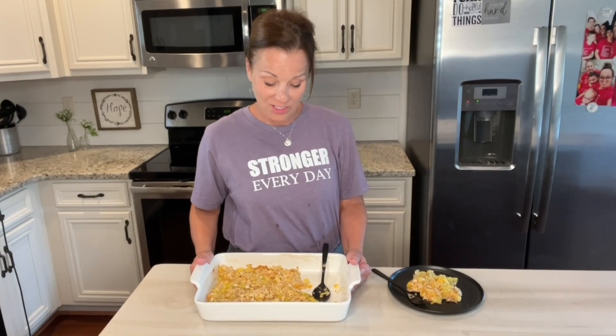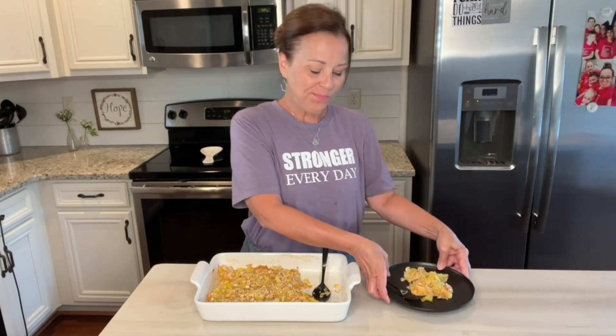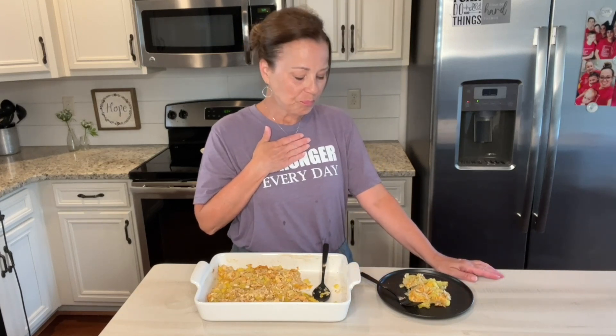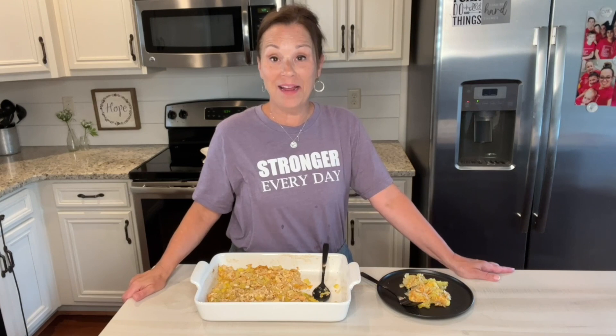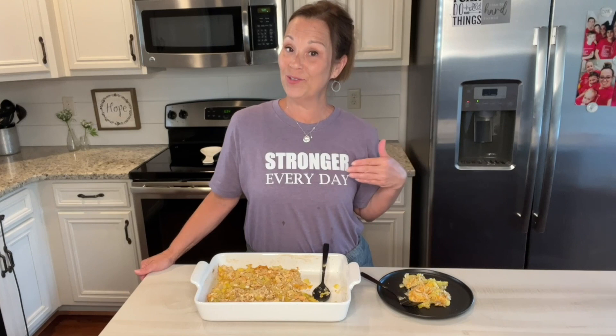Sweet friends, I am back with this delicious casserole. I put it in the oven for 25 minutes and it looks amazing. I've already kind of scooped a little bit out and I am going to try it. Goodness, that is so delicious! I think you guys will really, really love it. If you make it, please let me know — I would love to hear what you guys think. Love you guys so much, thanks again for joining me. Always remember that you can do hard things and be stronger every day. Take care, everyone — I will see you next time.